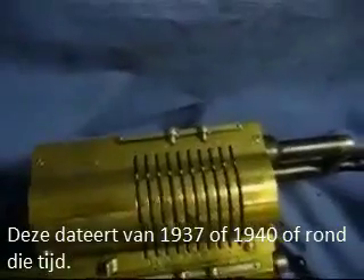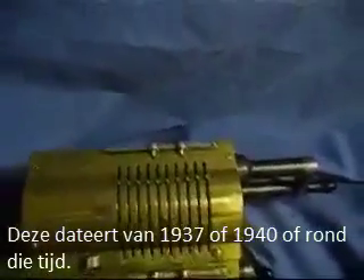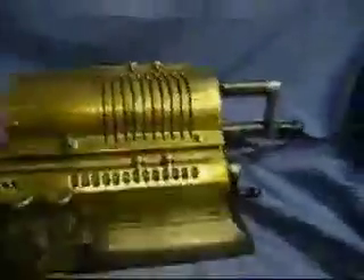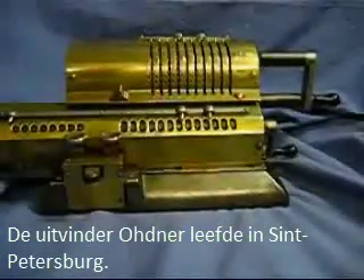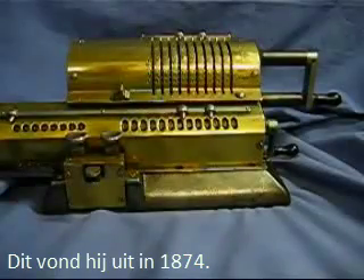This dates from about 1937 or 1940, something in that era. Odner was an inventor living in St. Petersburg. He invented this in 1874.